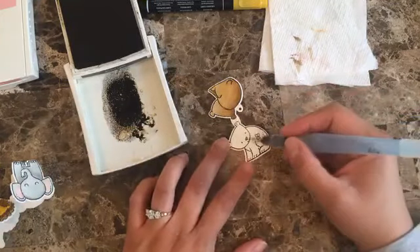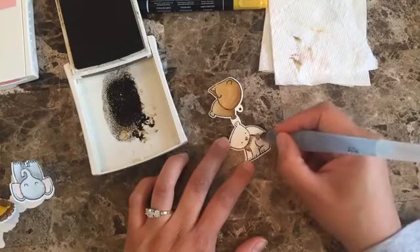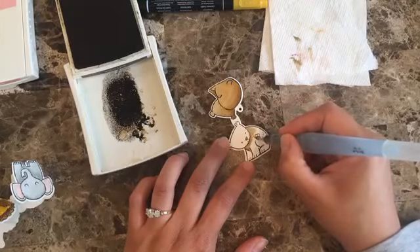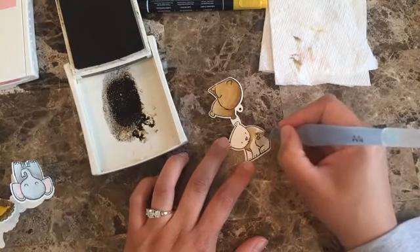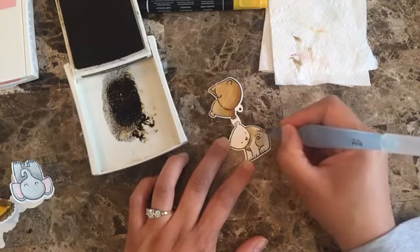Now I'm going to be doing the front of the bear. The same thing here — I'm going to be very careful not to color the bee because I want the bee to be colored differently, so I have to be careful going around the bee.